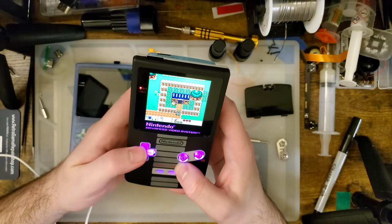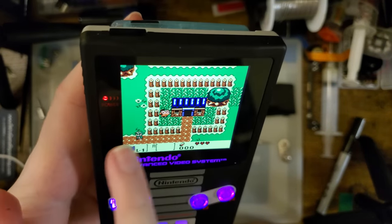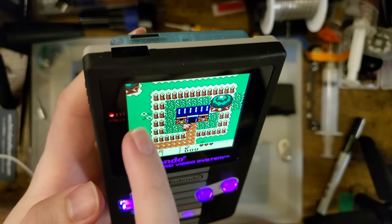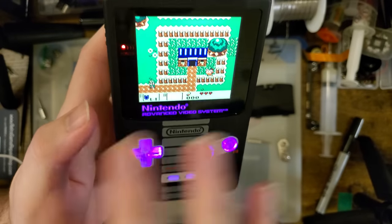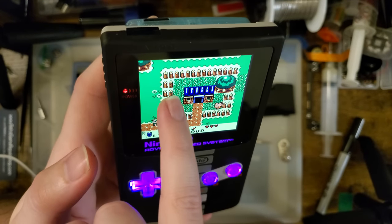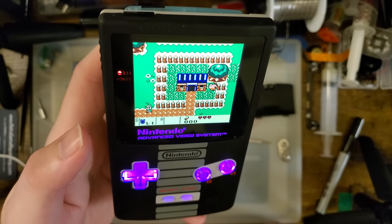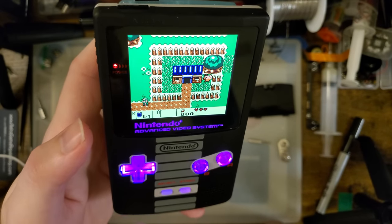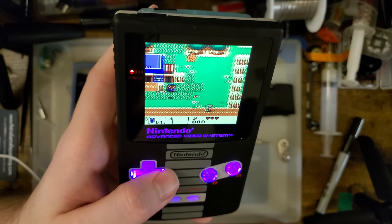We've got two things to look at here. First is the overshoot of pixels — this brown and green color combination, when the screen scrolls, can expose problems with older backlight kits. That's what makes this a good test. I haven't seen any problems on the Q5 LCDs — it seems to be more LCD-based than anything else. The 9380s really struggle with it, but not a single problem here.